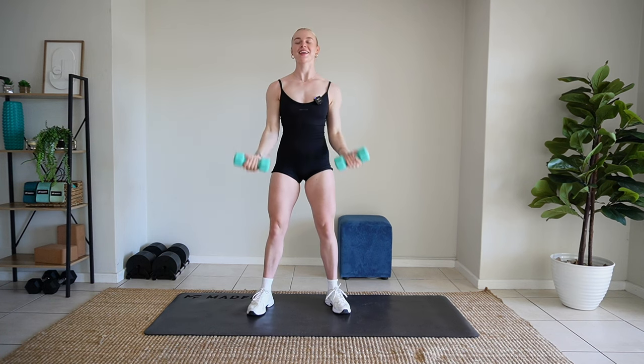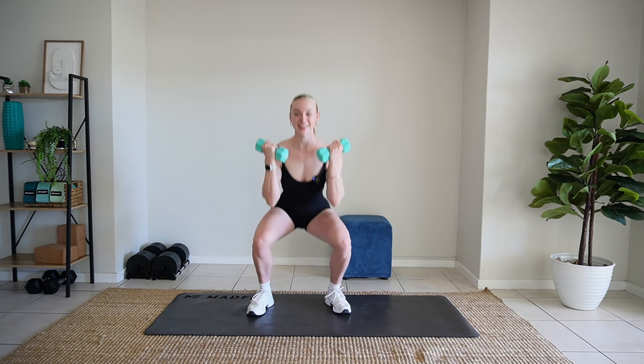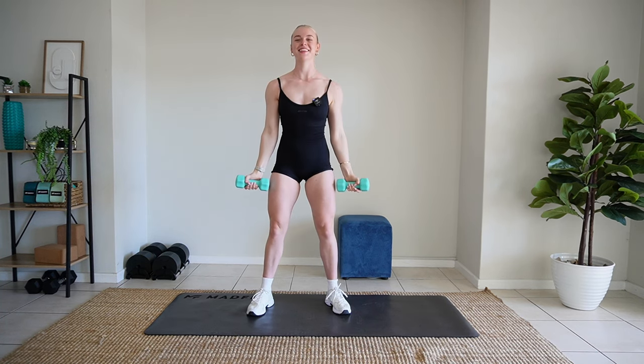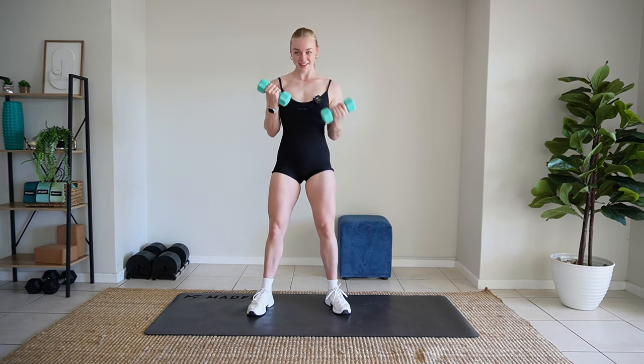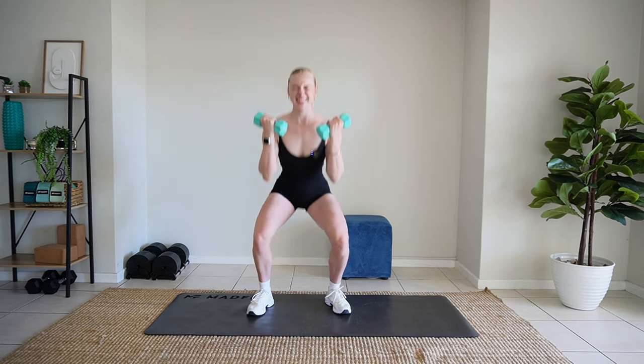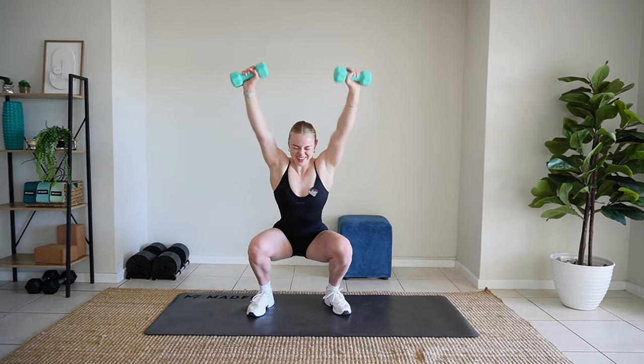Nice. Push to the end. Keep going. Nice. Well done.